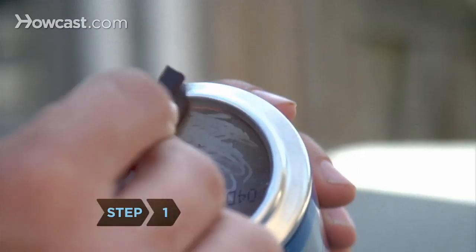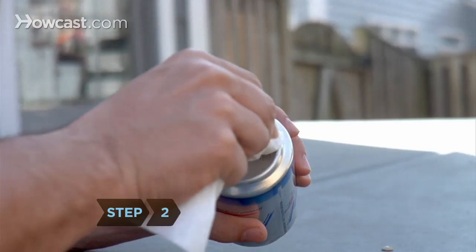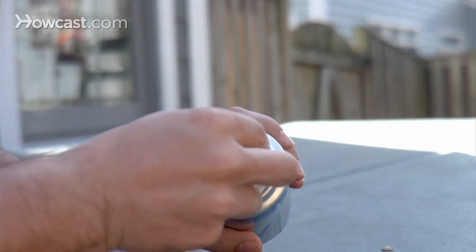Step 1: Rub the chocolate all over the bottom of the can. Step 2: Wipe the chocolate off with a towel, cloth, or paper, rubbing and polishing as you wipe.